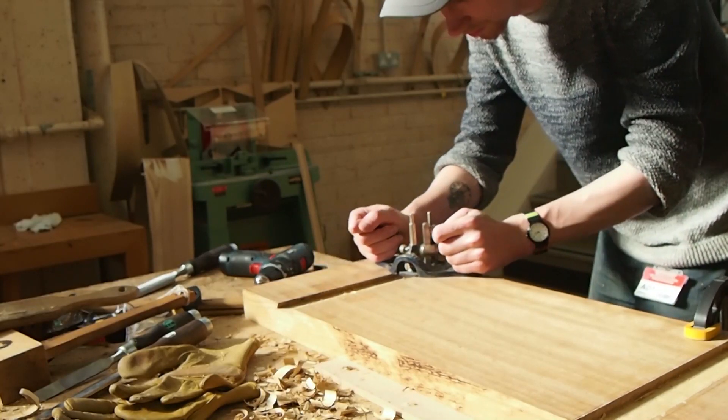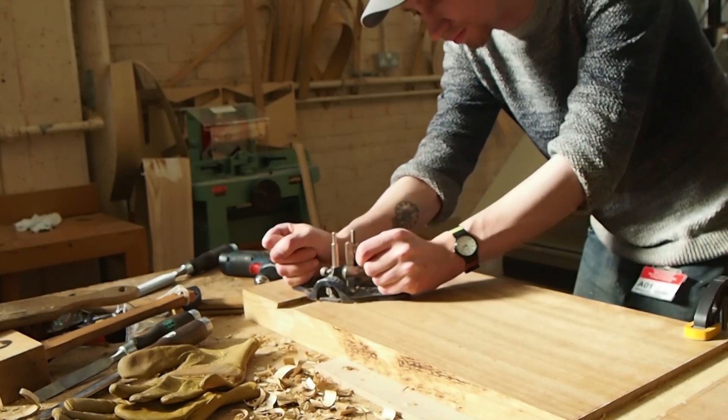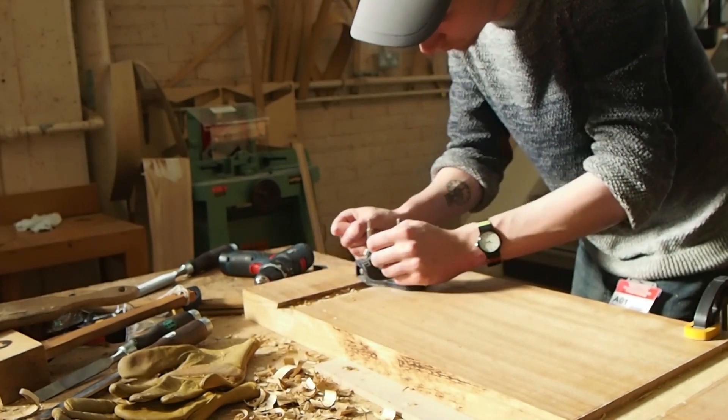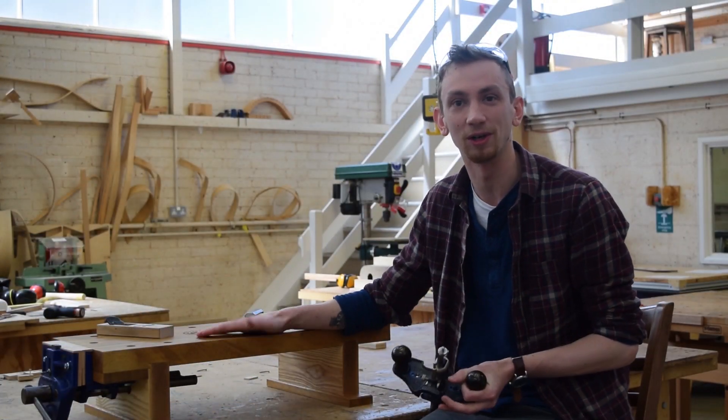I tried to make sure a majority of the work I was doing was by hand, because I quite enjoy doing things by hand. So rather than using the mechanical router, I decided to use the router plane. It might be a slower process but I'm actually more in touch with the work that I'm doing.